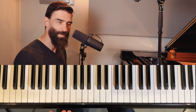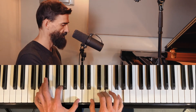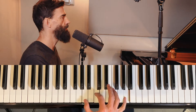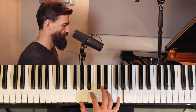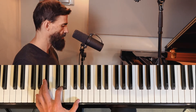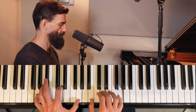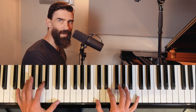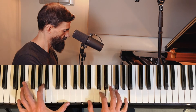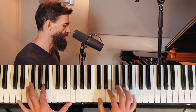Now we break up the chord to make it a little more interesting. Right hand plays one part, left hand plays another. Then over the D minor it's a little bit trickier. Now that's a big stretch again, so we can also change that one up.